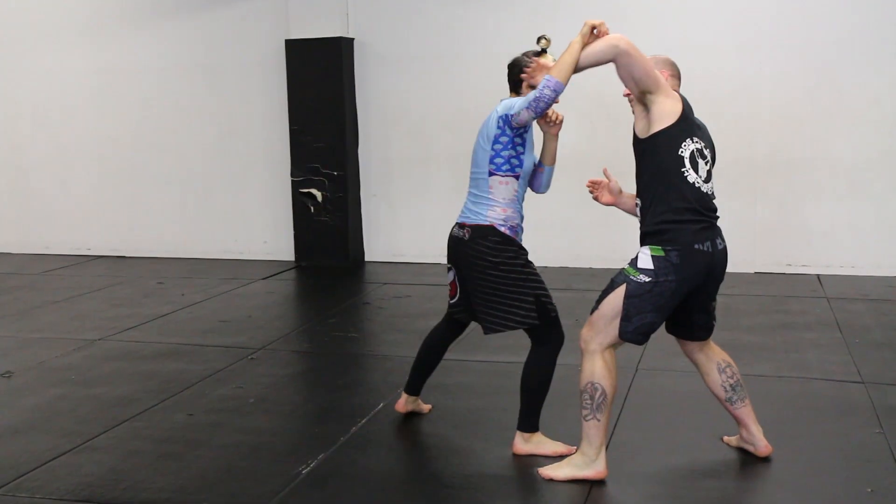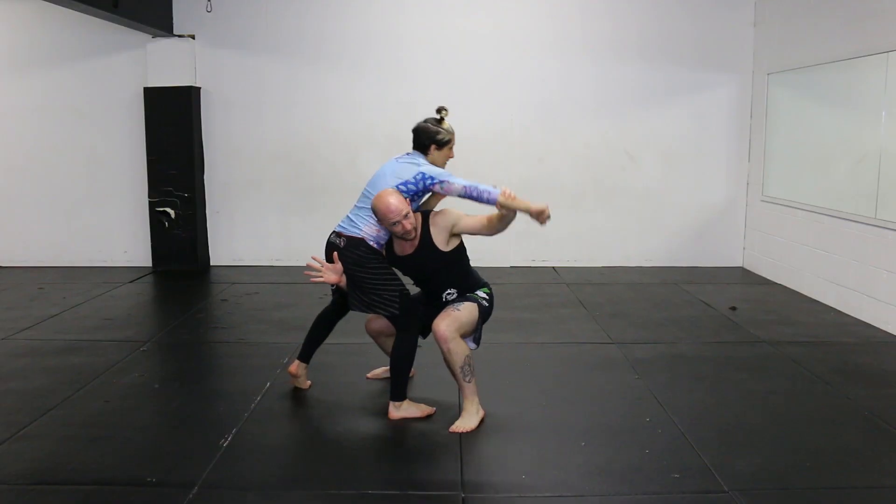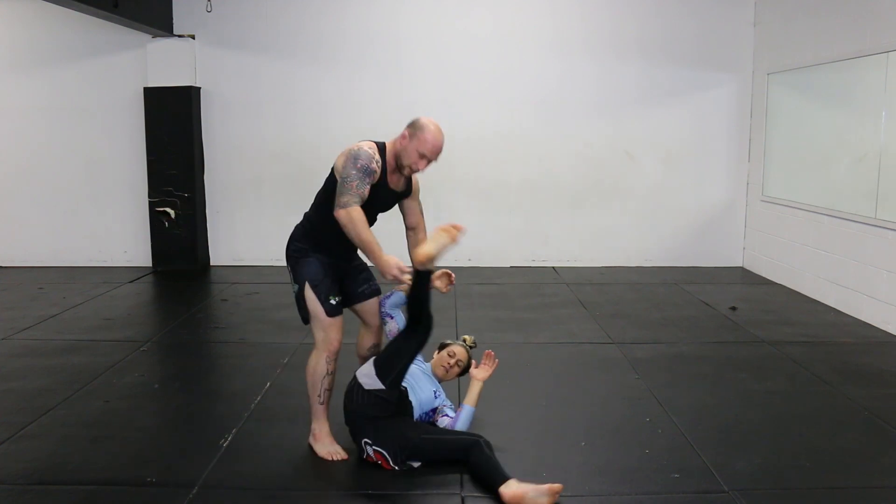So I'm catching the arm, coming in low, hand between the legs, pulling my partner onto my shoulders, stand up, throw the partner.